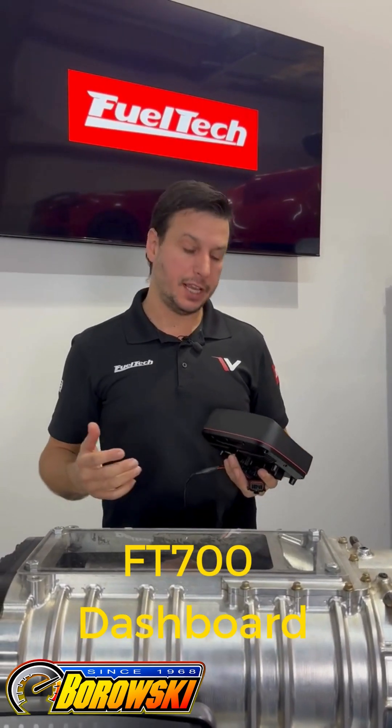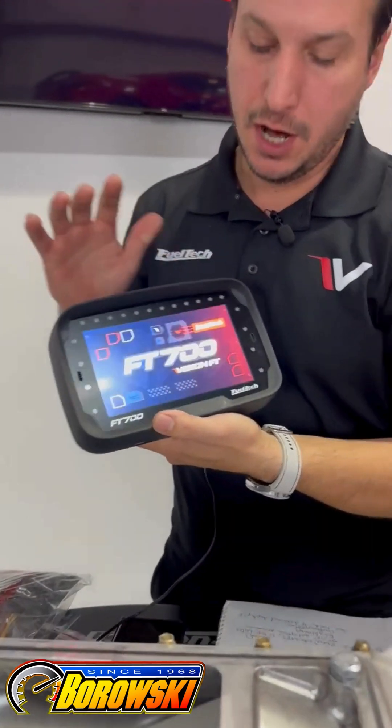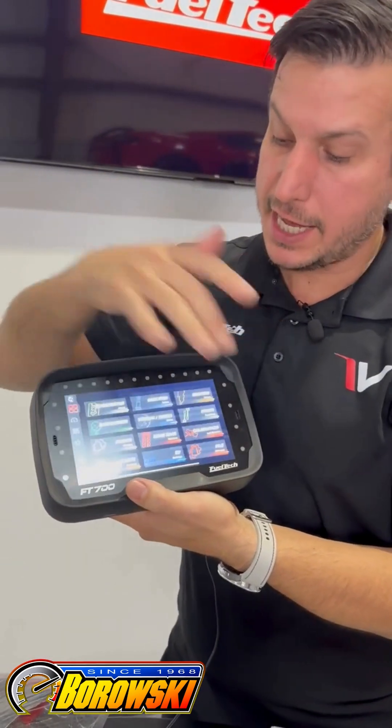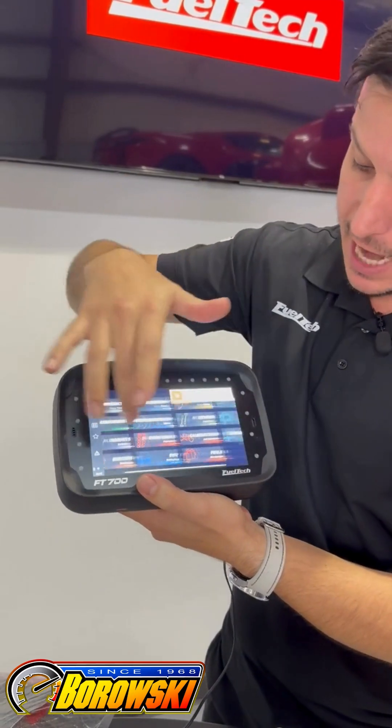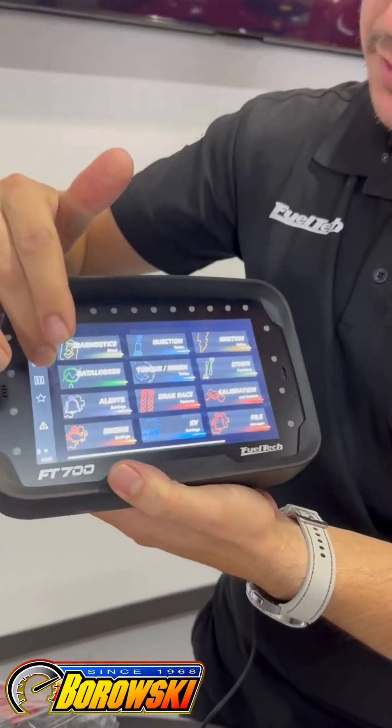What's up guys? Eduardo from FuelTech here talking about the FT700 VCU. On the FT700 you have the opportunity to do any custom dashes that you want, not only having access to the whole tune on your vehicle like fuel tables, ignition tables and stuff.